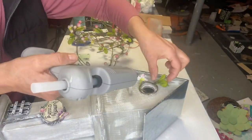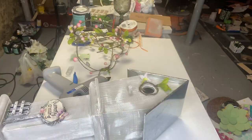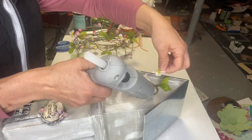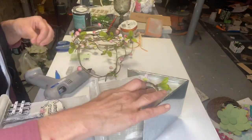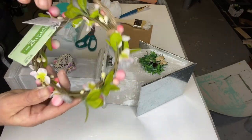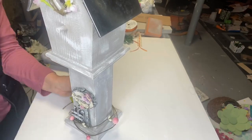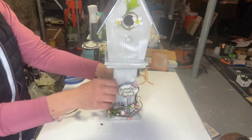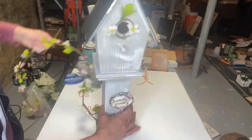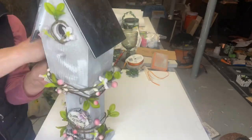I found this vine at Hobby Lobby as well — they're really pretty; some had lemons, some had little colorful beads. The vine itself was about $12 on sale, so you may be able to find something less expensive. I used a portion of it for the entryway of the birdhouse, and now I'm taking the remainder and wrapping it around the candlestick up to the base of the birdhouse.